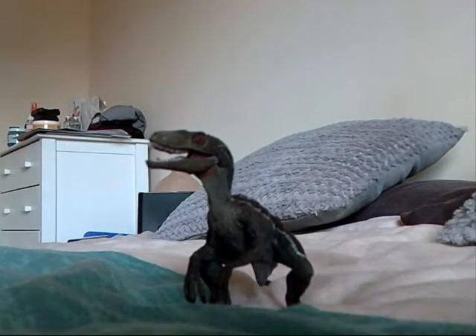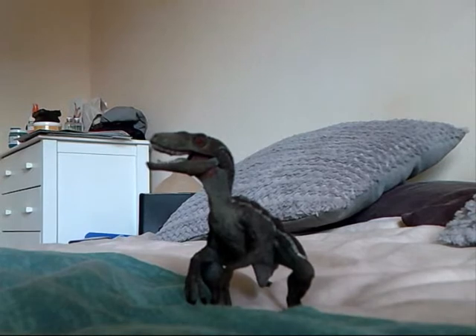Hey guys, welcome back. I'm doing another review. This time we have the Papo Velociraptor.